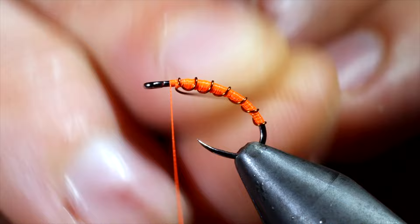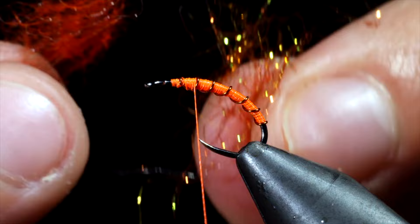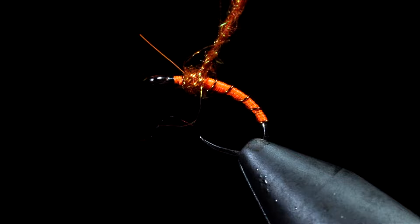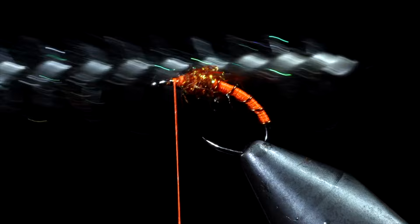Wrap back slightly onto the body and grab some dubbing. Here I'm using an orange synthetic as well as a hare's ear. We'll blend these together, create a dubbing noodle, and wrap that around the body of our fly. Next, I like to brush this out giving it a nice buggy look.